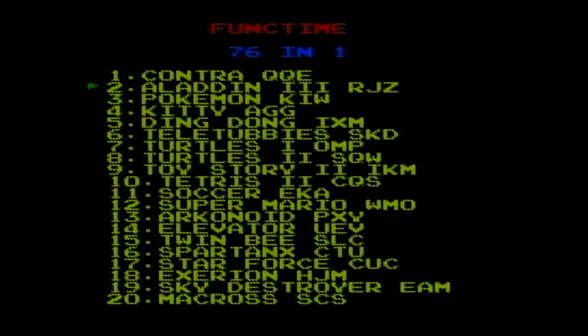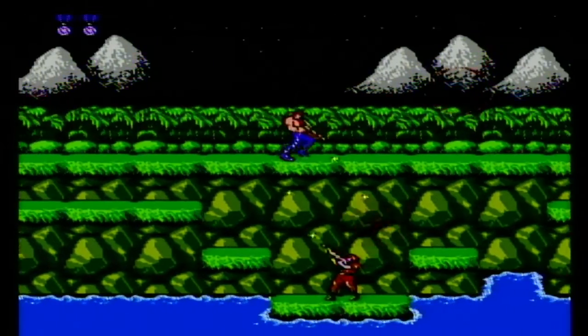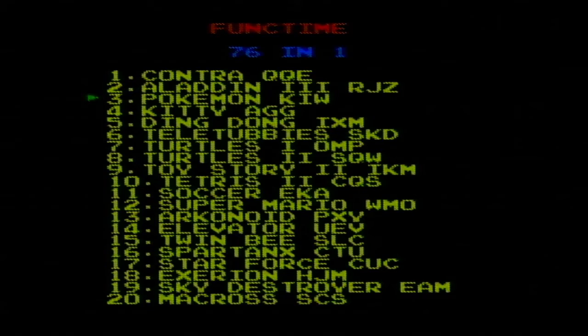Plenty of games here. Oh, Contra! Next up, Aladdin 3 — Return of Jafar. Do I get Aladdin? Pokemon K-I-W. Not sure what to expect. Do I get Pokemon Yellow? Let's see.